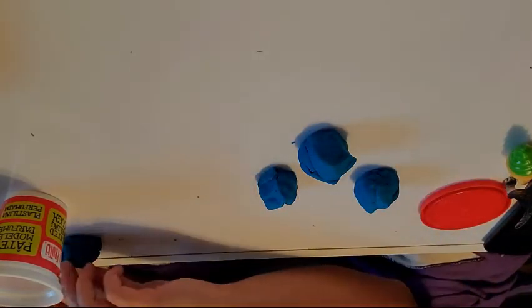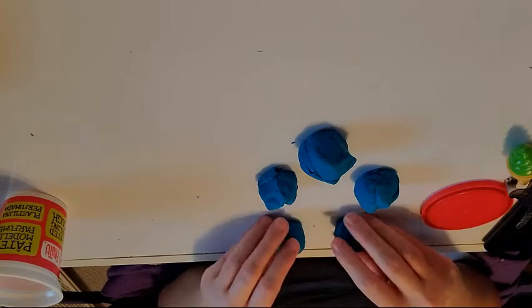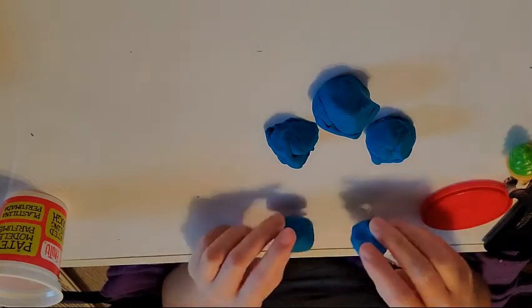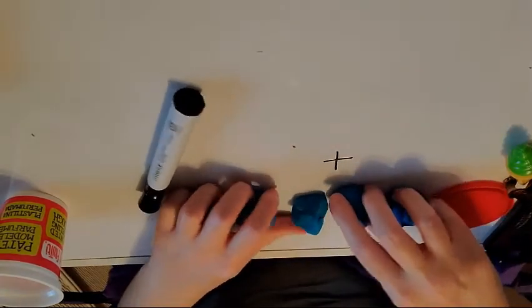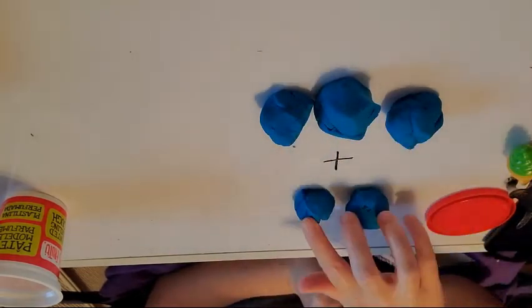And then two new balls roll in to make more. So we have three — we would say plus two. When we put them all together, there's more than three, right? There's even more than two. All together there's one, two, three, four, five. So three plus two equals five.